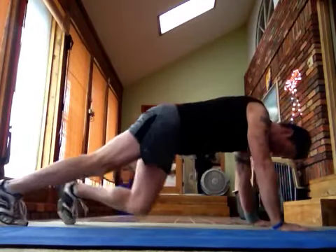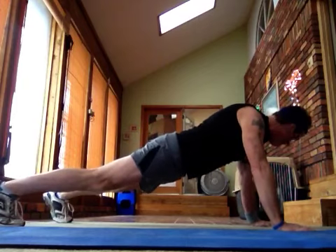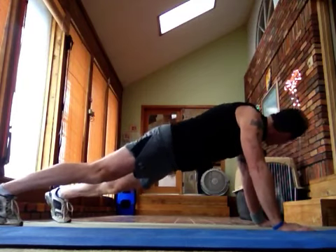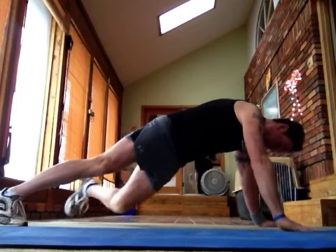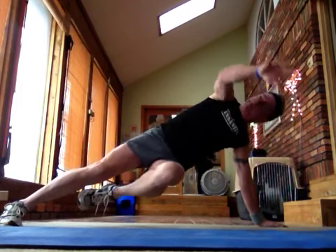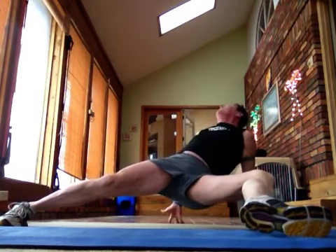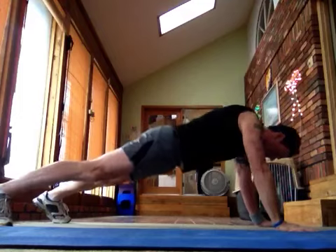Turn out like this. Bring your foot in like this. Watch this move — you raise your arm up and you tap your foot way out there and you come back. Then you do the other side.